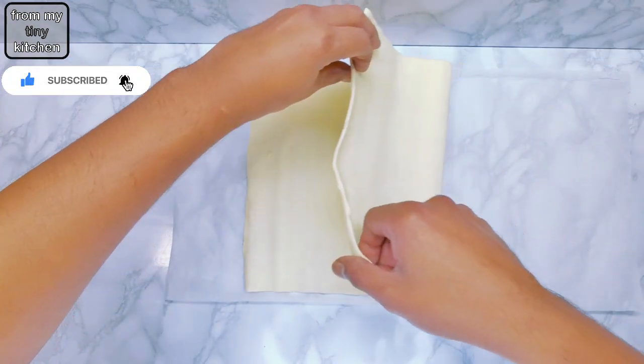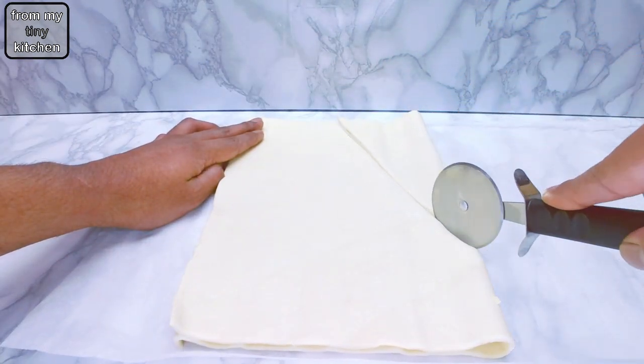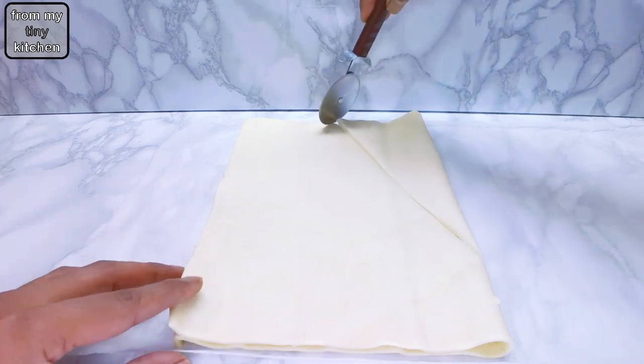I used one puff pastry and folded it in half to make a smaller tree. For a larger tree, use two sheets of puff pastry.